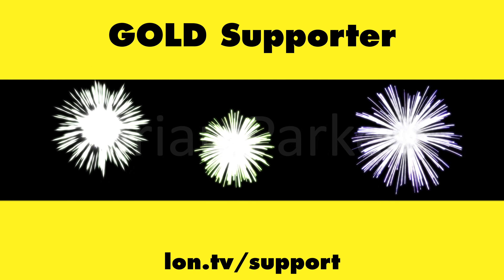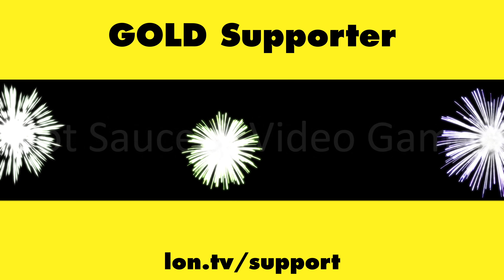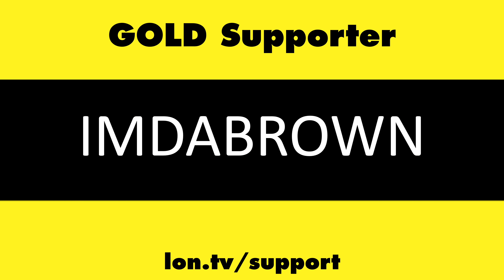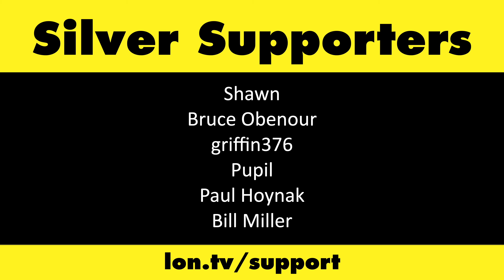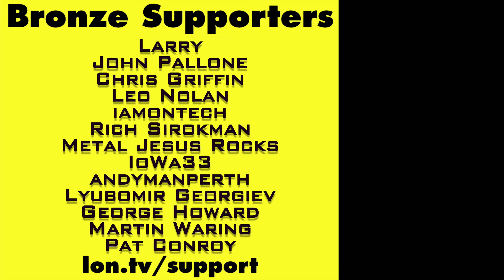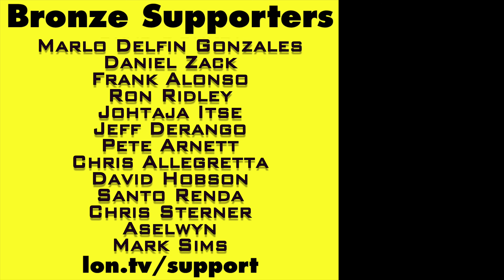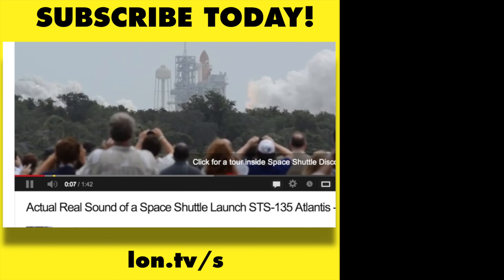That's going to do it for now. Until next time, this is Lon Seidman. This channel is brought to you by the Lon.TV supporters, including Gold Level supporters Brian Parker, Budly, Hot Sauce and Video Games, Steve Green, and Omda Brown. If you want to help the channel, you can by contributing as little as a dollar a month — head over to lon.tv/support to learn more. And don't forget to subscribe — visit lon.tv/s.